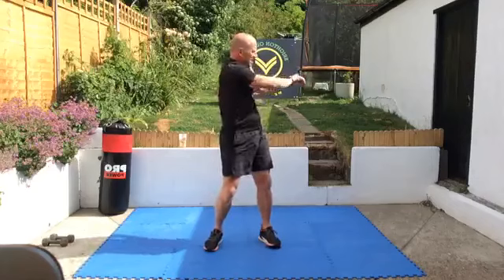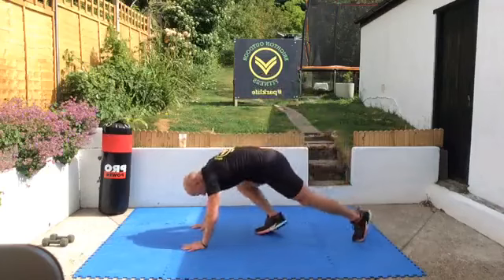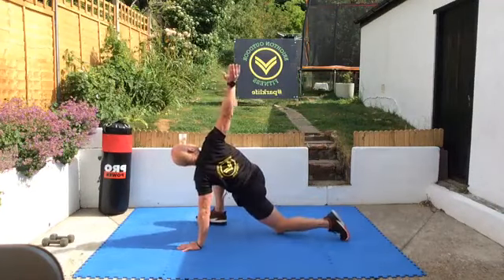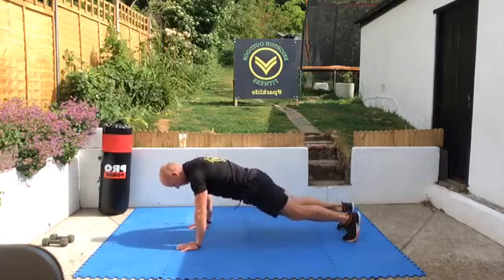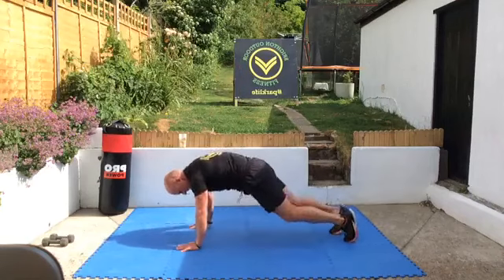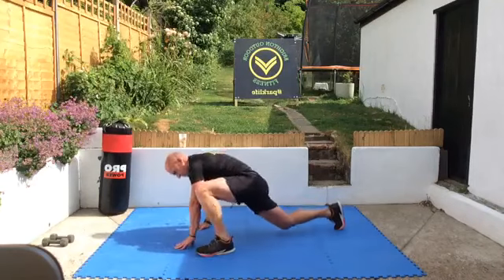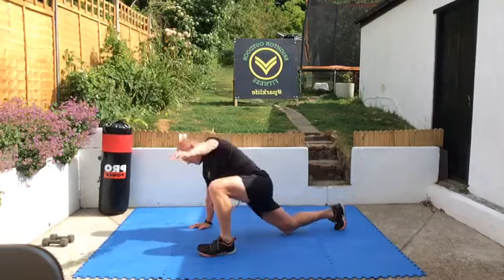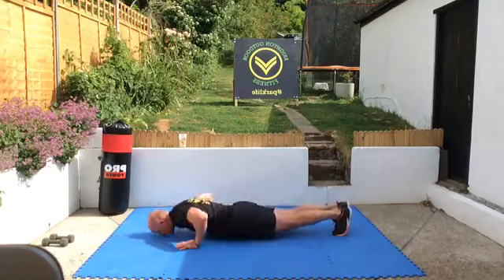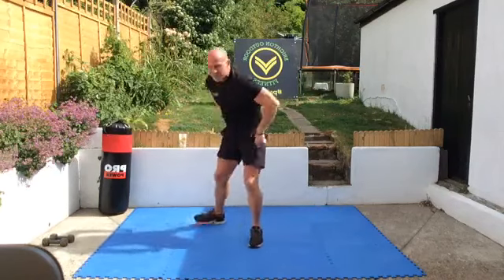Don't forget if you do any outdoor sessions you need to have done this warm-up before you start, so get there 10 minutes early — do a 10-minute run or do this warm-up. Good. Next we're going to get to press-up position: step and reach. So down we go, step, reach, change — and press. Step, reach, change, and press up. Good, stretching up through the upper body. And back to jumping jacks.